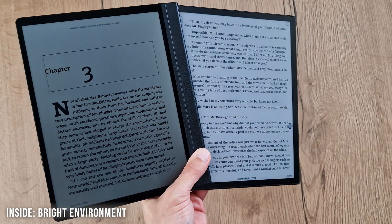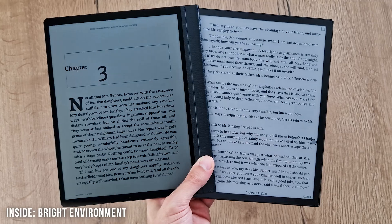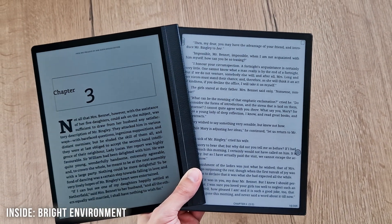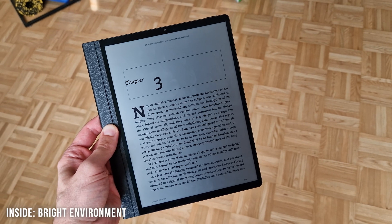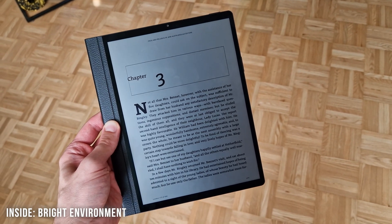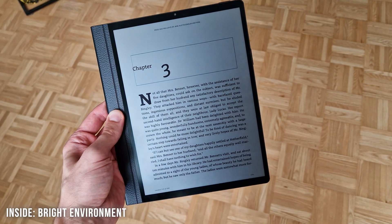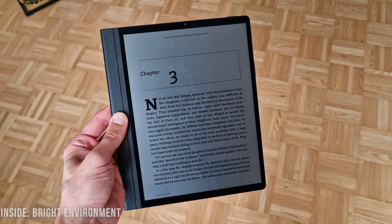Even though the pixel density of 200ppi is a bit lower than most e-ink tablets in that size segment, it's honestly totally fine and I never had the feeling that it wasn't sufficient. I think it mostly has something to do with the need to use the tablet at a certain reading distance to counteract the viewing angle dependency — holding it too close will result in a brightness gradient from the reflected light, which led me to generally hold it a bit further away, making pixel density less important.